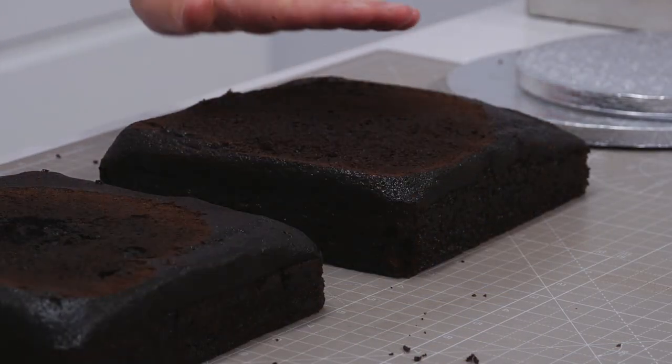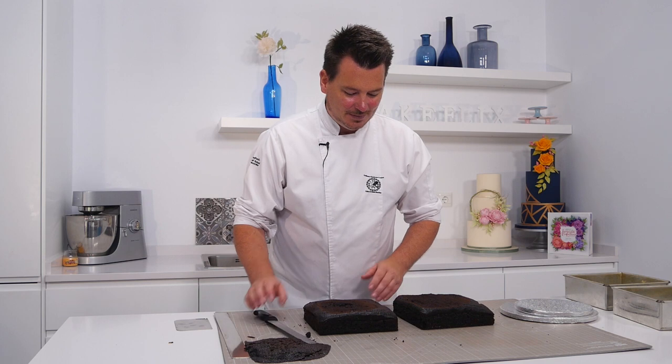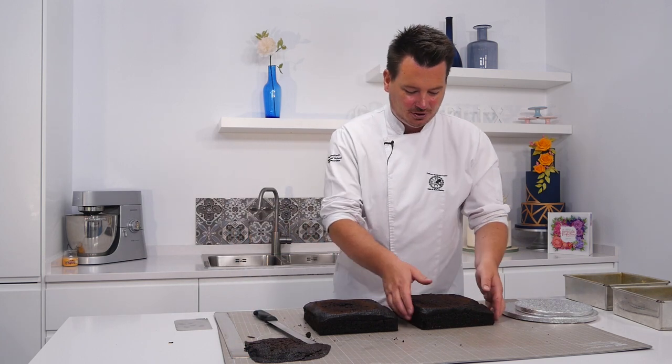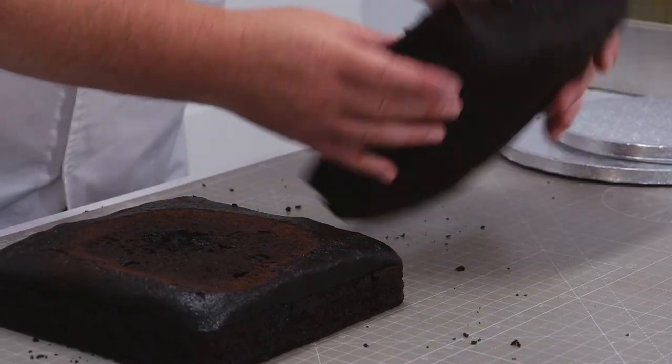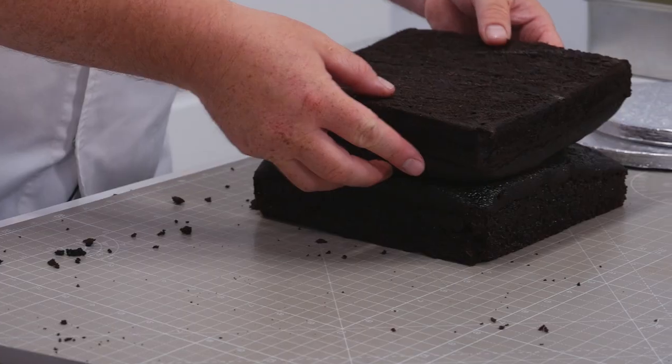Okay so you can see we've got two flat tops. We've got big bits here but these big bits will get covered with chocolate ganache. So it's going to be happy days whoever gets that slice of the extra chocolate. So I'm going to use that as a base because it's a bit crumbly and use this one as a nicer top.